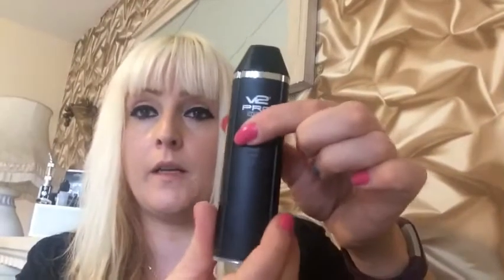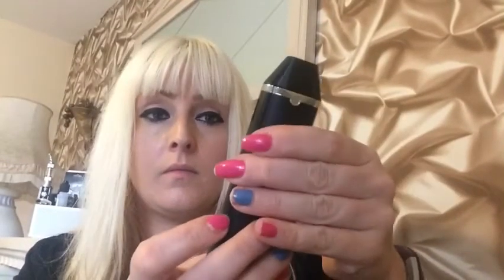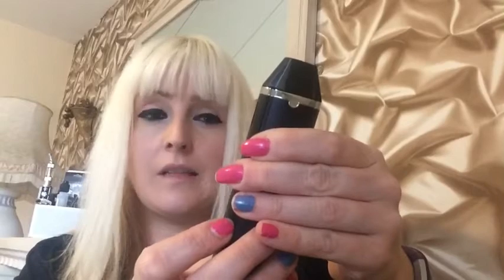Then we'll put the mouthpiece back on also. Once that's on, you just put it on here and it magnets back in. It's already charged — I charged it beforehand. To switch it on, you just press this button here five clicks, and then it's on.